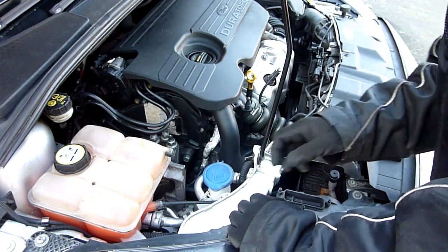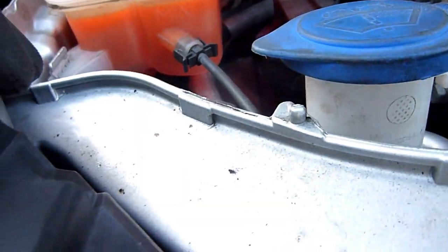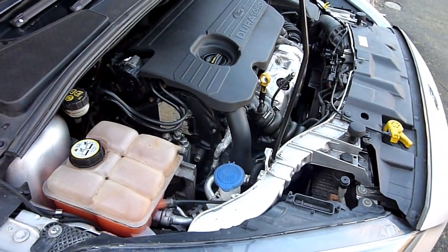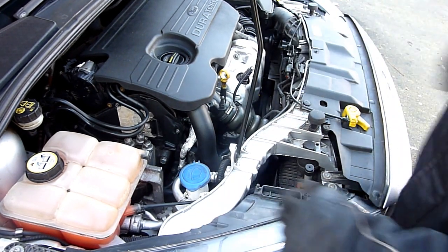I'm a little bit low on coolant. The minimum mark is there and the maximum is there — there's hardly anything in it, so I'm at the minimum. I'm adding a little bit of coolant. Make sure you've got windscreen wash — I've already added mine. Check the oil as well.